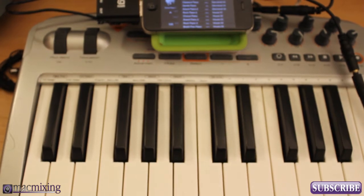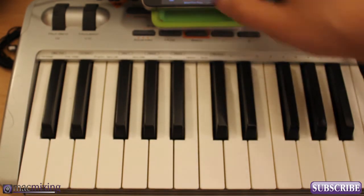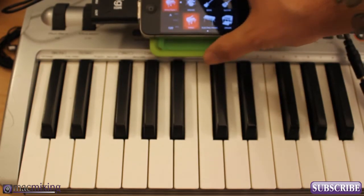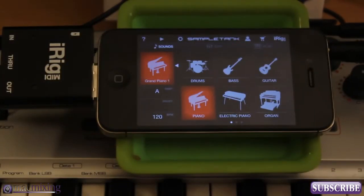I'm not the greatest piano player in the world, but that sounds awesome to me — it's got really good sound to it. Like I said, there are tons of sounds in here. Let me get this in the frame and go through some of the sounds so you guys can get an idea of what they're working with.